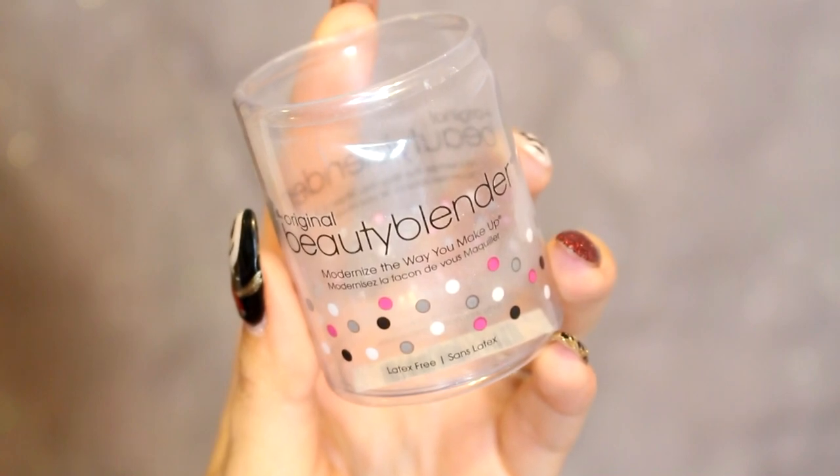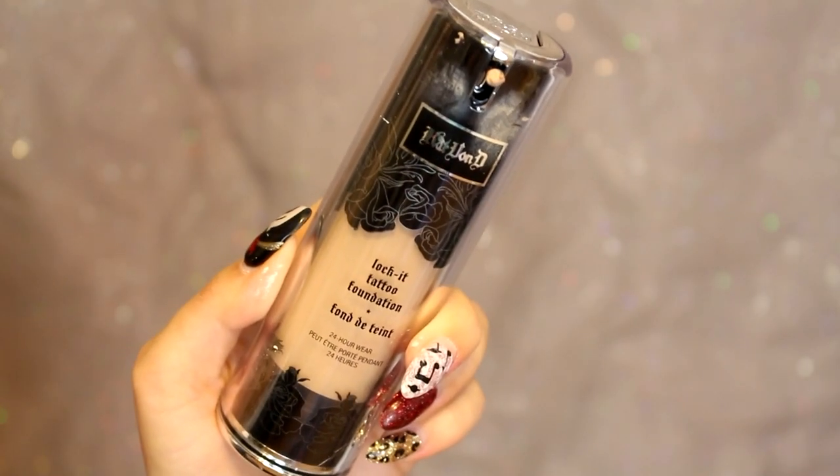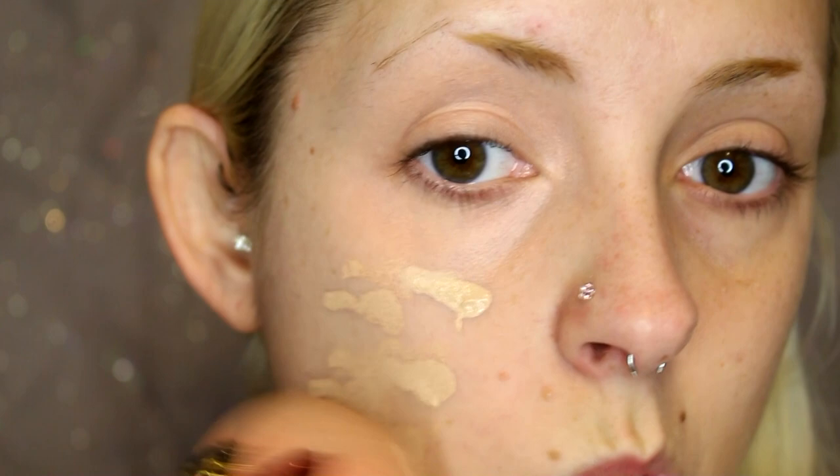For the rest of my face I love my Makeup Forever primer — I feel like it really goes well with my foundation. I'm going to take my damp beauty blender with my Kat Von D Lock It foundation and apply that just to one side of my face, so you guys can see the difference.